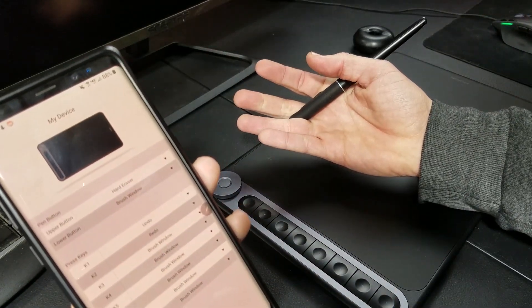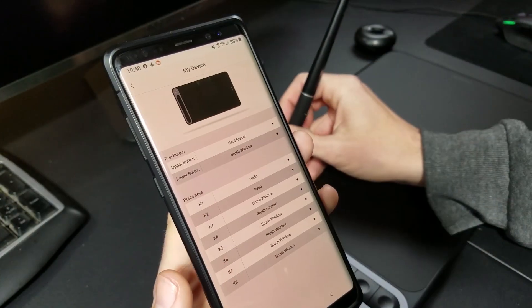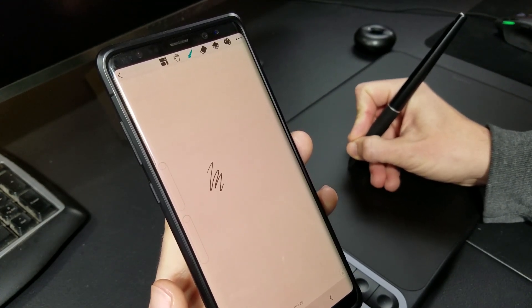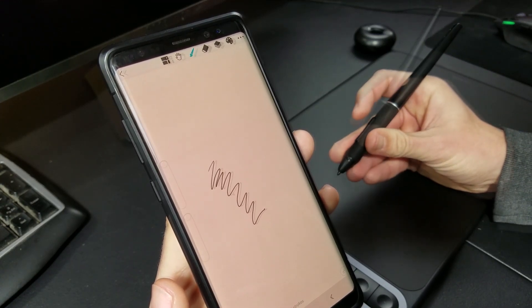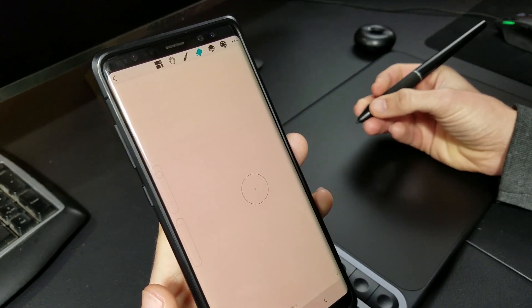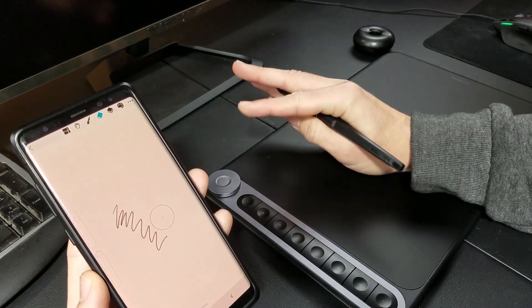However, for whatever reason, the dial is not recognized. Despite that fact, this feature gives Huion Sketch a huge advantage over other mobile drawing apps if you're using a compatible Huion graphics tablet. Having use of the hotkeys adds a lot of functionality and streamlines the creative process. And honestly, it's pretty nice not to have to constantly touch the screen while drawing.